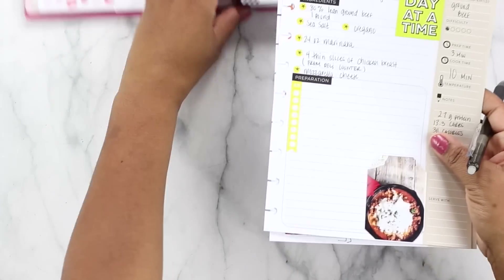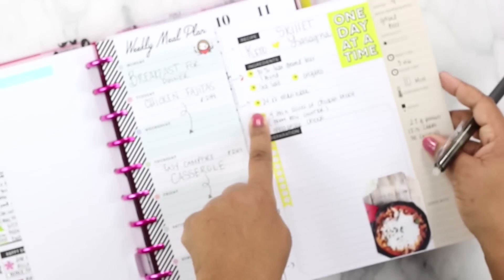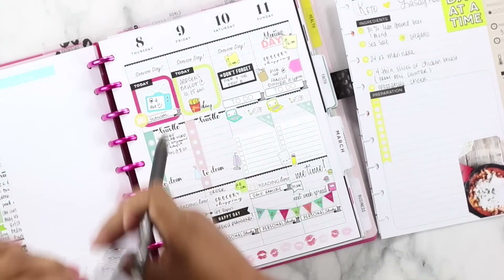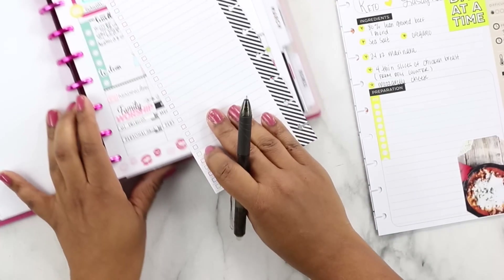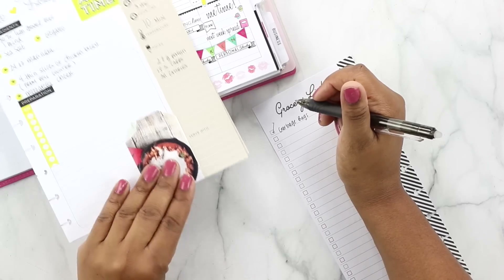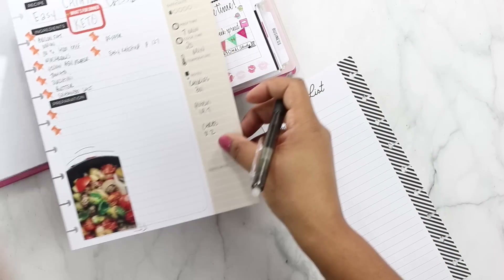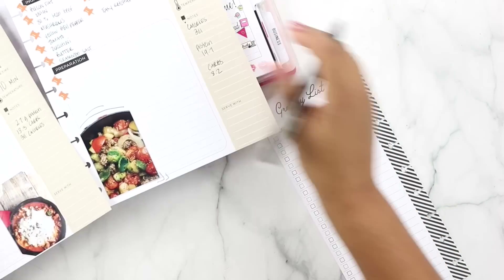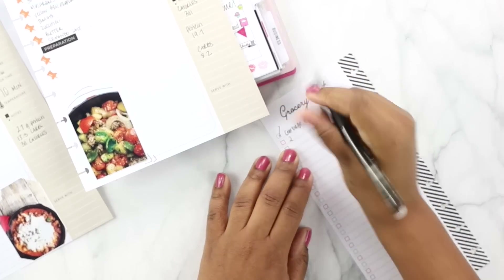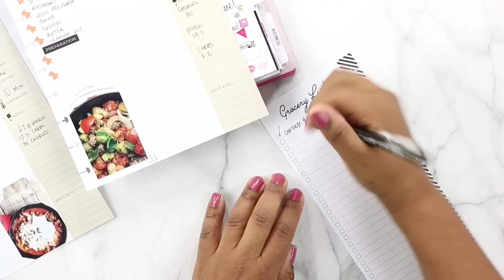The next step is pulling all the items from my recipe pages and putting them on my grocery list, which is just on the back of this — I love these Happy Planner pages. So we need ground beef — it looks like we need it for two separate recipes. We need four pounds because we're doubling up on that recipe.